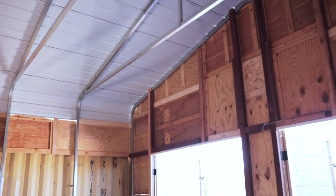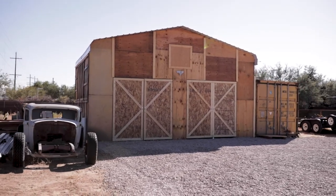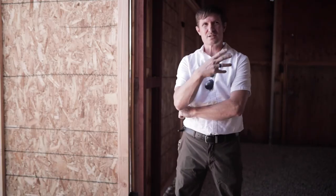Probably bigger and better — that's more likely what's gonna happen. The plan is to take this back down, as fun as that's gonna be, and put it right back up at the next place, which will be the permanent, final home. At that time it'll be even more than it is now.